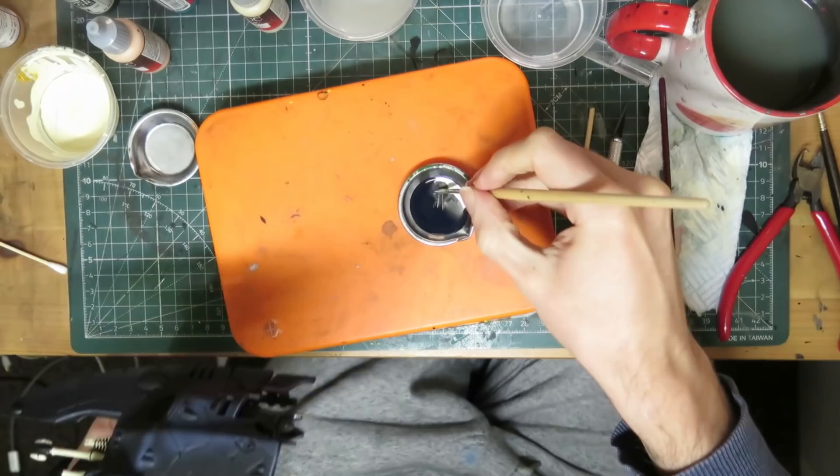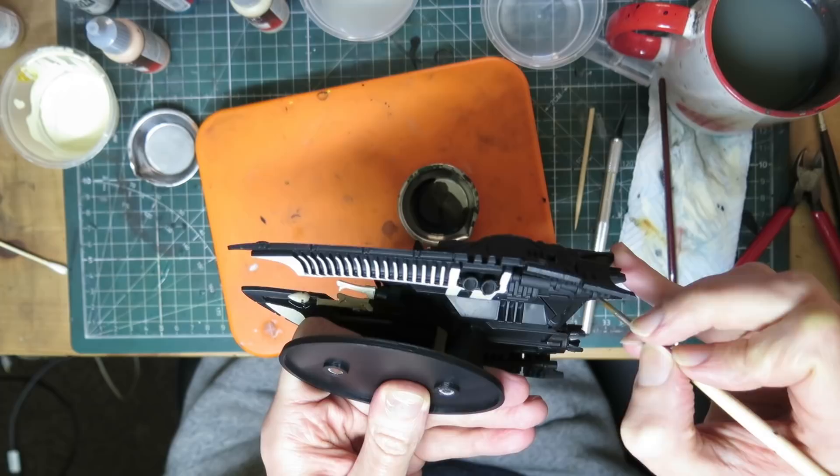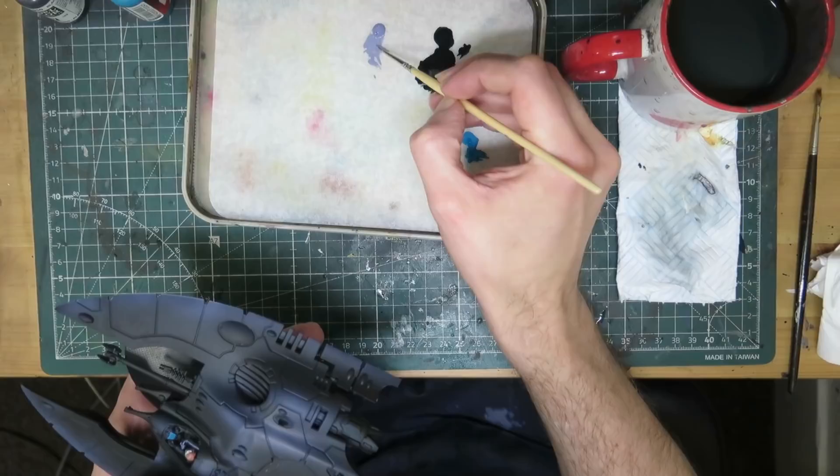The engines get a coat of Vallejo Metal Color Gunmetal, and really they should get some highlighting with Duraluminium or something like that as well. But these are for my personal collection and I have a mountain of rats for a commission project staring accusingly at me, so we'll call that done.